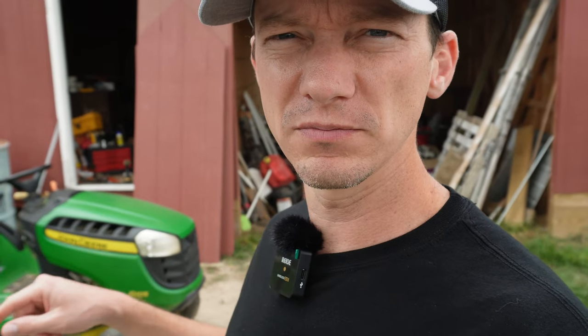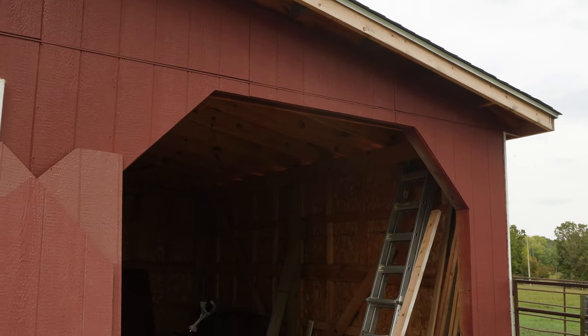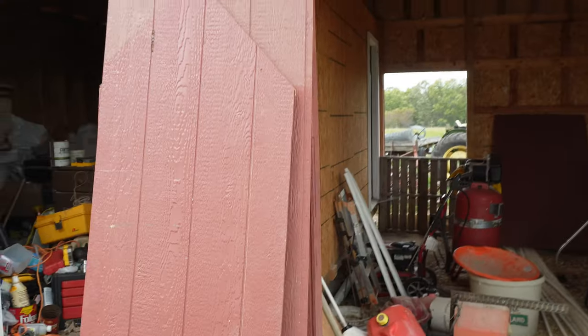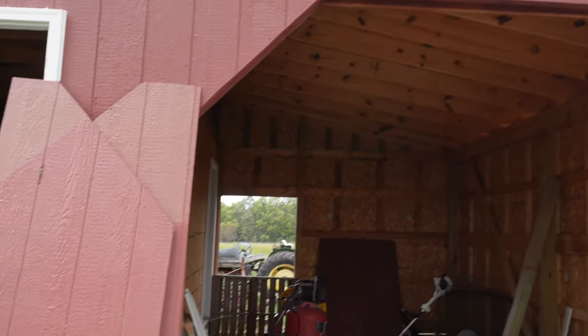Hey everyone, this is Andrew at Plainview Farm, and it's been a minute or two since I've done any work to the barn project. By the time I had the project mostly done, winter was over and I had turned my attention to other things. In this video, I'm going to finally build some doors for the front of the barn and put up a little bit of trim. The doors are basically going to be made of the same material I used to side the barn, which is smart siding, vertical groove T111 siding. The pieces specifically going to be used as the doors are right there leaning up against the side of the barn.